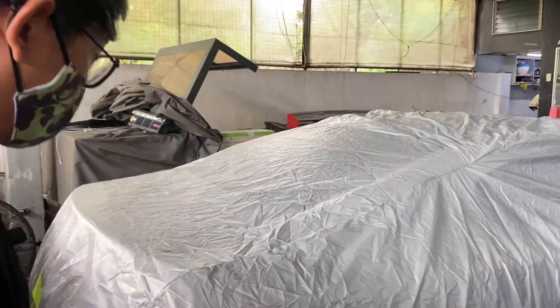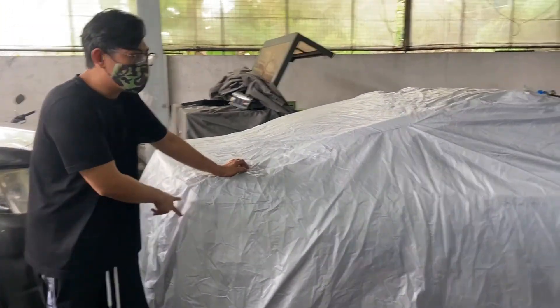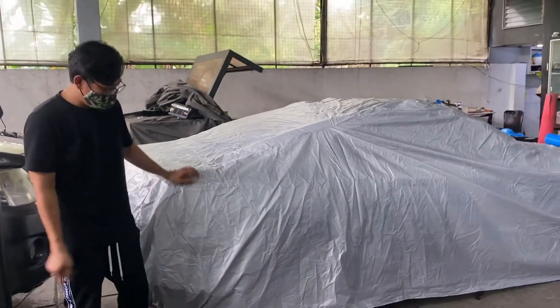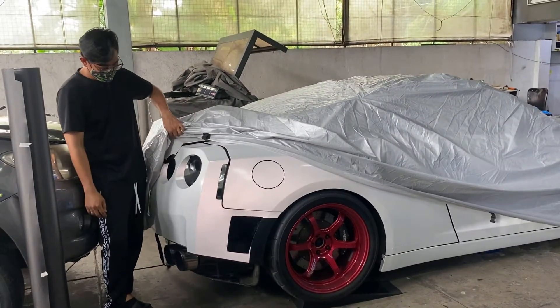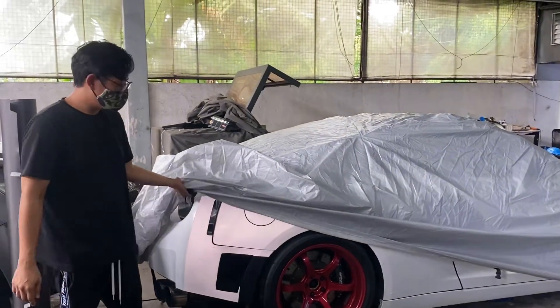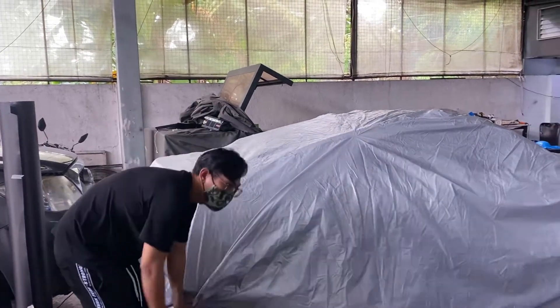This is actually a top-secret project. What makes it unique is it will be the first time we do a wrap on five layers. To give you an idea of what car this is — it's a GT-R. We'll be able to shoot this maybe around a month from now. This is in partnership with Rottaholi and Prince Prophet.